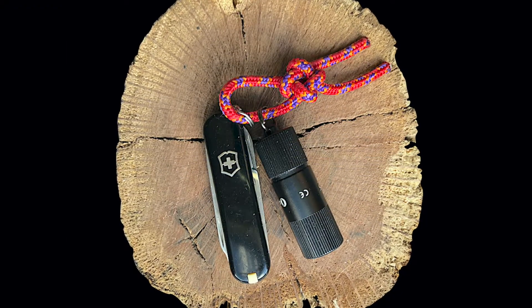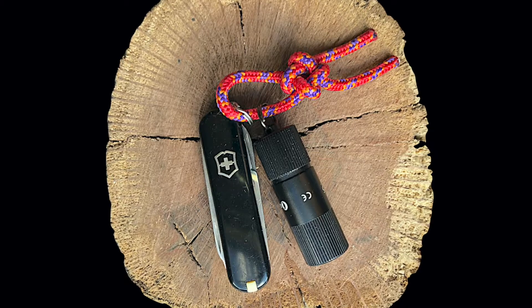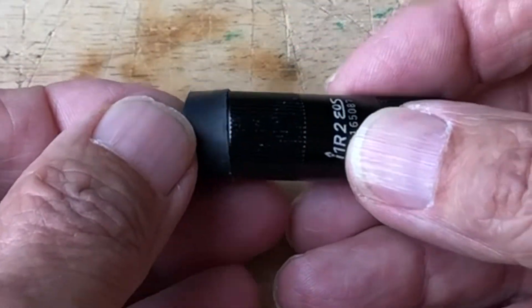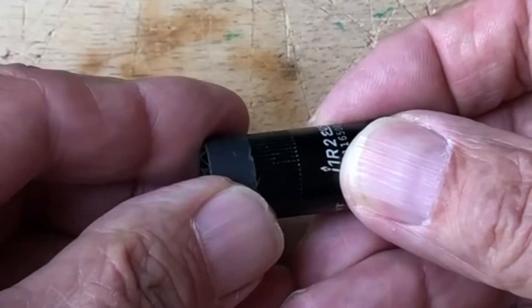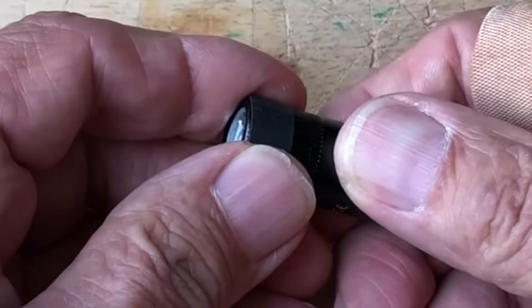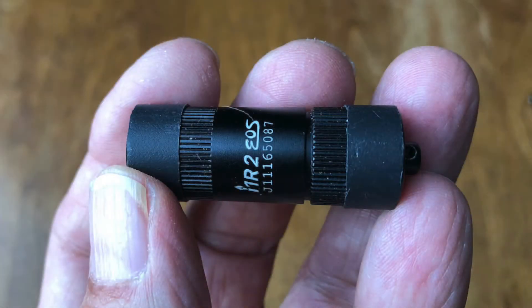Olight includes a slip ring and charging cable, with a 1 year warranty against defects in material and workmanship. Like the Fenix, the Olight may benefit from some half inch or 12 millimeter heat shrink tubing over sections of the aluminum alloy case to reduce marring the knife scales and to improve grip, especially on the lightly knurled Fenix.